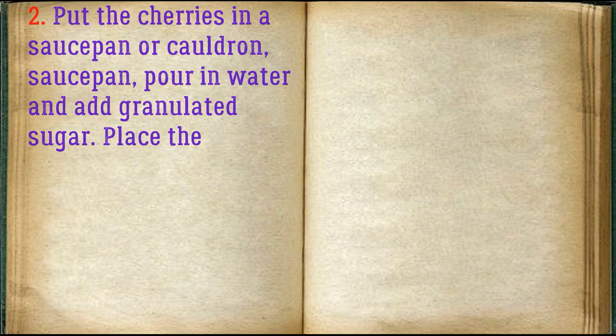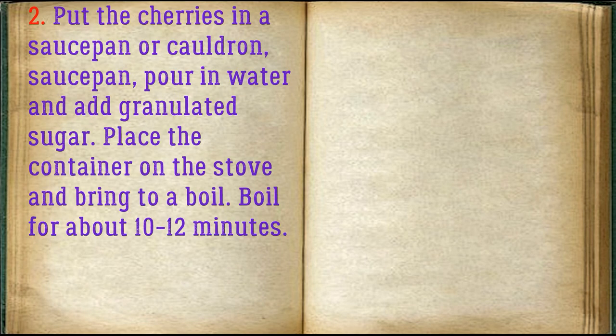Put the cherries in a saucepan, pour in water, and add granulated sugar. Place the container on the stove and bring to a boil. Boil for about 10-12 minutes.